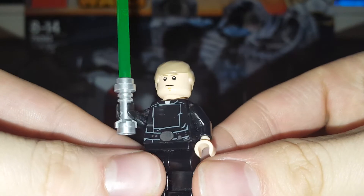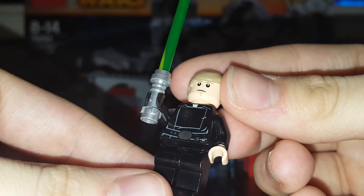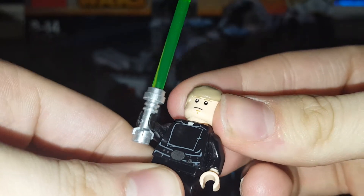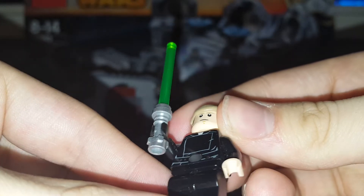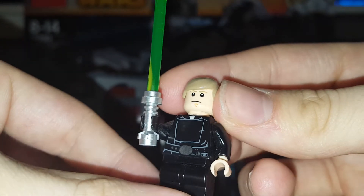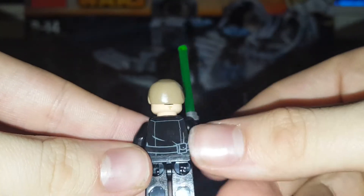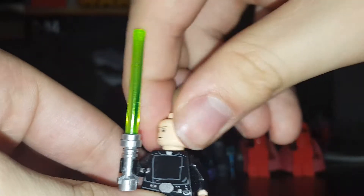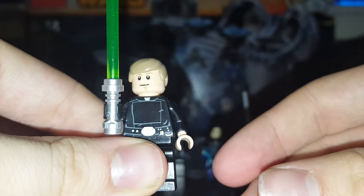The first minifig is Luke Skywalker — got very basic detail. This set is based off of the Jedi, so he's got a green lightsaber with a gunmetal, sort of steel hilt, black legs, got a belt buckle, sort of leather clothing, some back printing of a pouch, and a double-sided face with kind of a grumpy face.